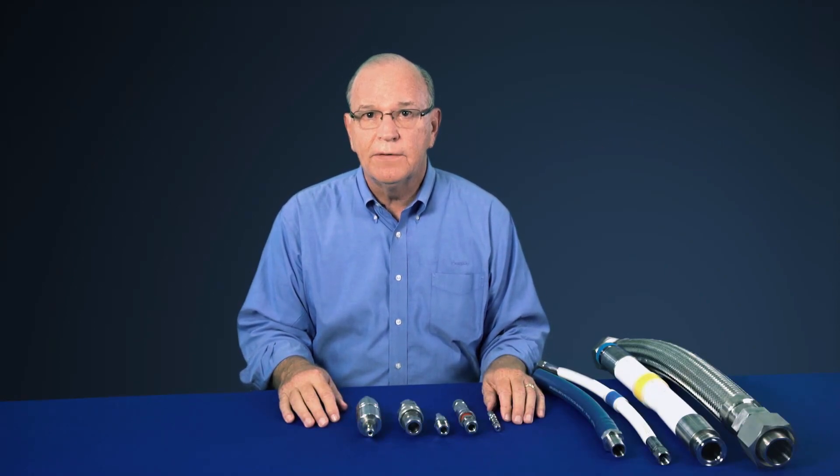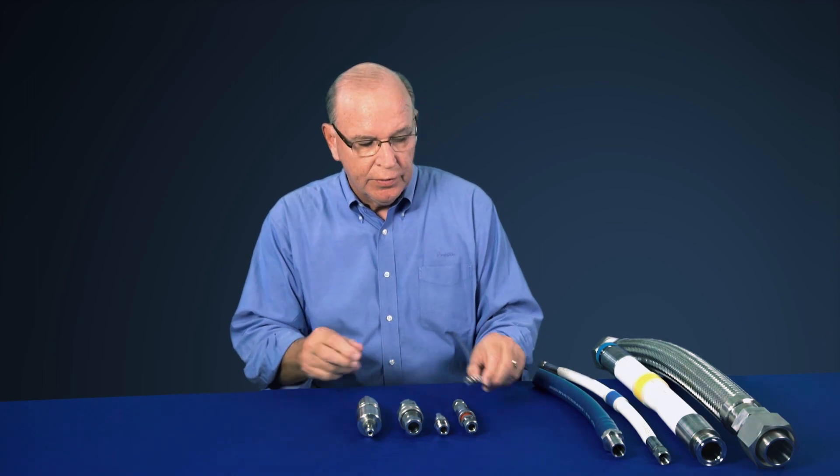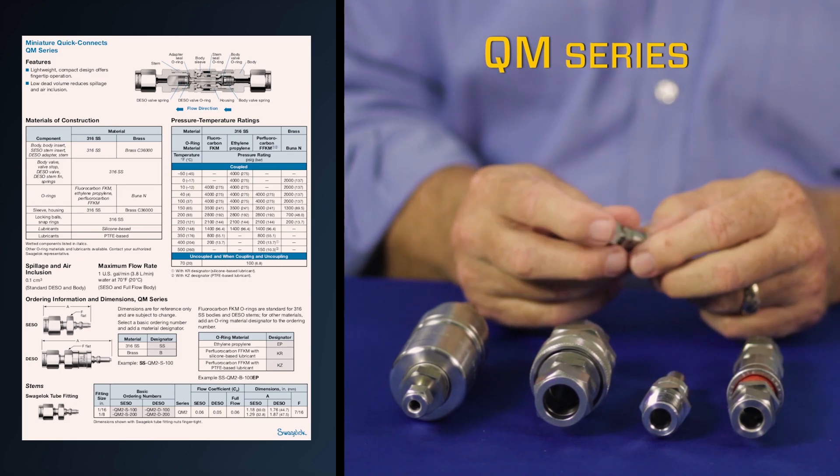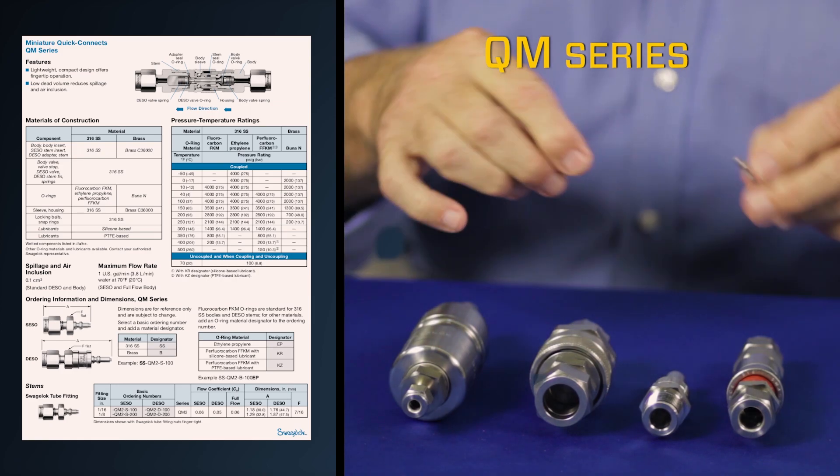One question that comes up quite regularly is what kind of quick connects does SwayzeLock have to offer? In fact, SwayzeLock offers a wide variety of quick connects, starting with our miniature or QM series that features end connections of 1/16th and 1/8th inch and quick fingertip control.